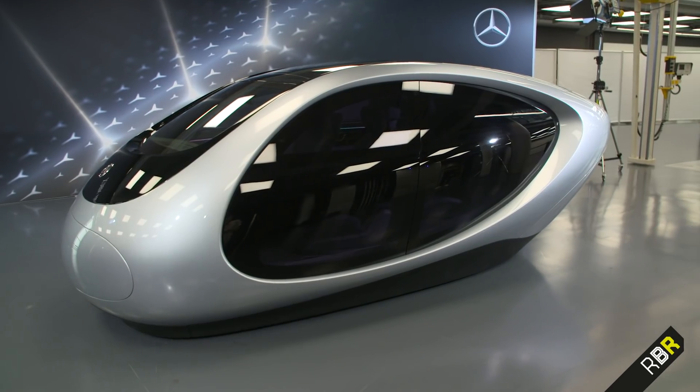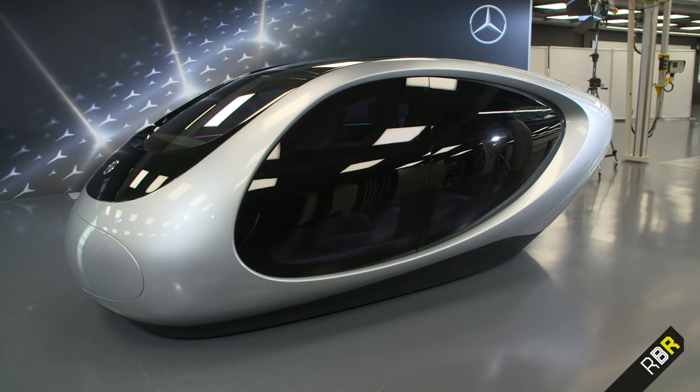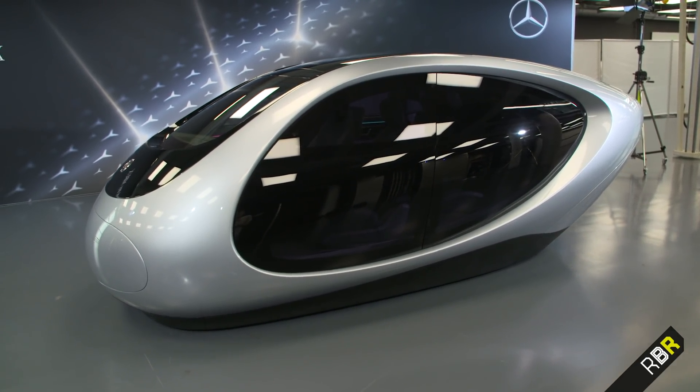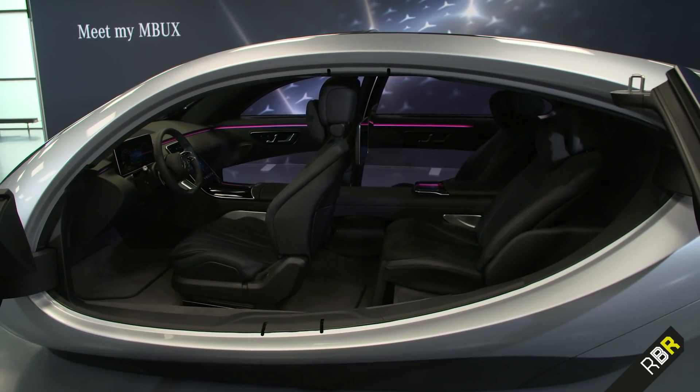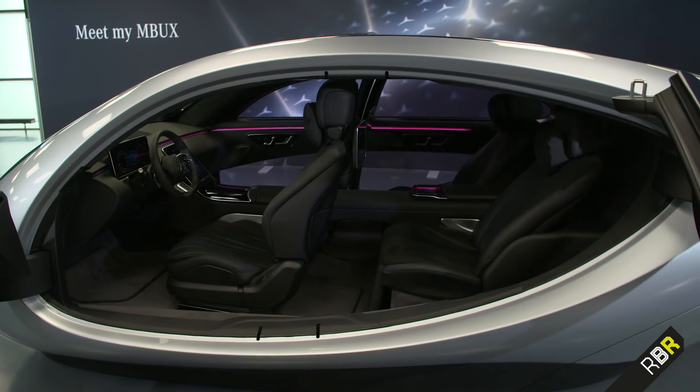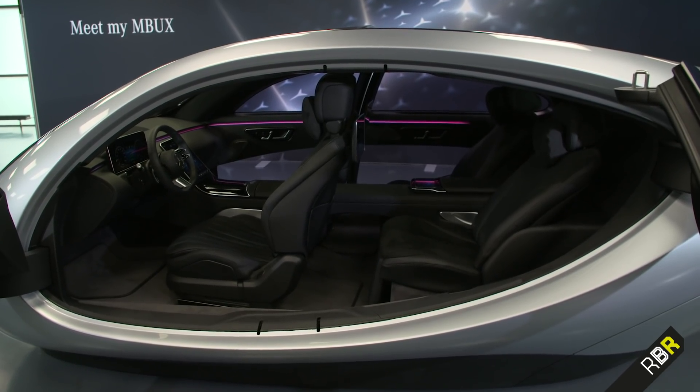You join me here at the secret MB Design Center and we're checking out what is essentially the future interior of the S-Class in this very special pod. It's all reduced, so don't expect the exact same design inside, but it's going to give you an idea in terms of the new MBUX.